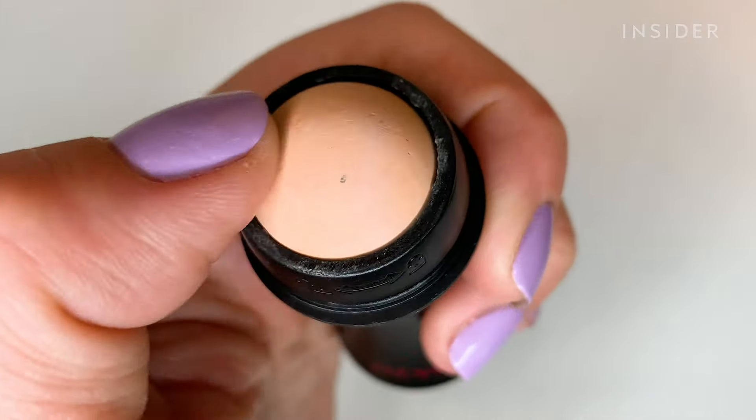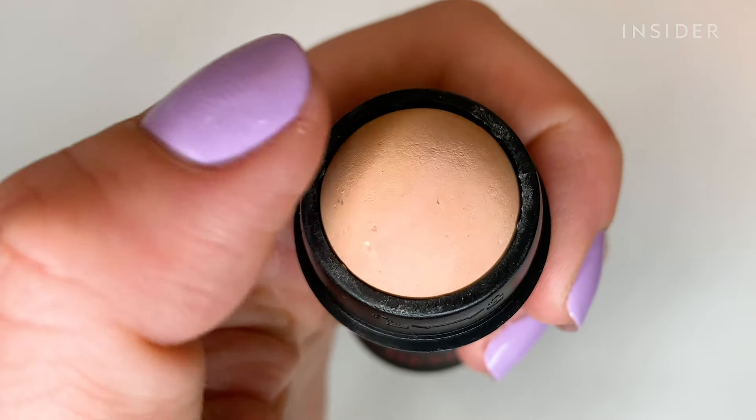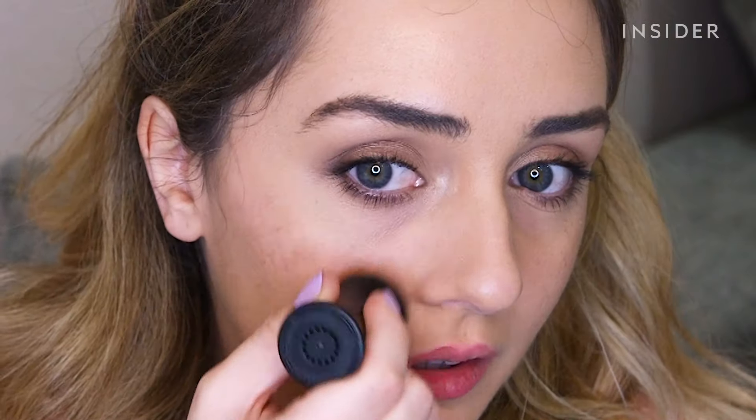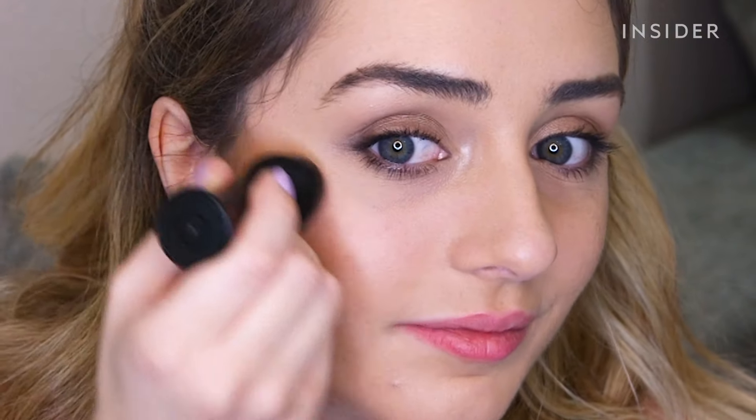The texture is quite chalky and it moves around really easily. This side is definitely a lot less oily now than this side.